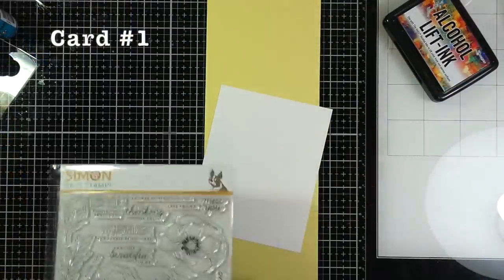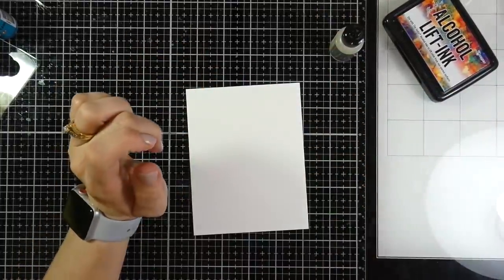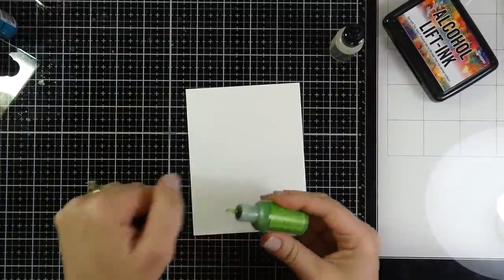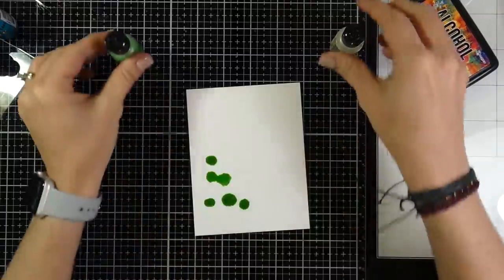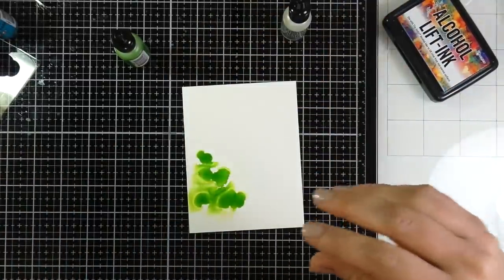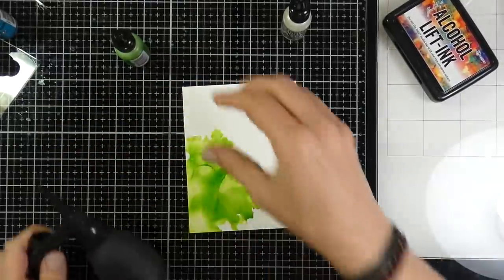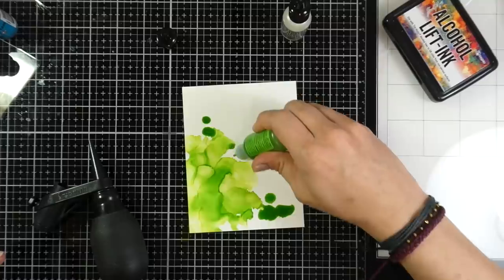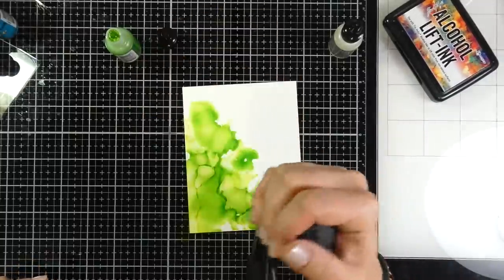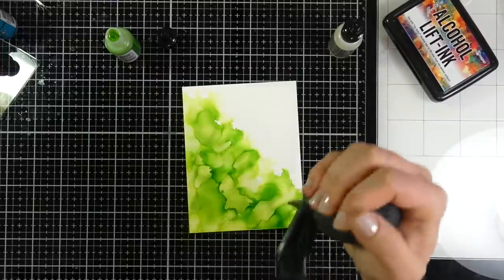For card number one, I cut down some of the Yupo paper just in half and I'm using the Sublime alcohol pearl inks. Shake these up really well because the particles settle at the bottom. I'm concentrating most of my ink in the lower left-hand corner, using some blending solution as well, and a marker spritzer to push that ink around.